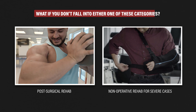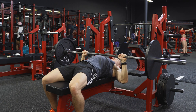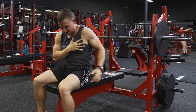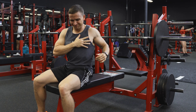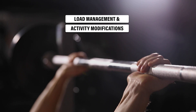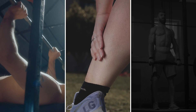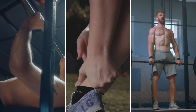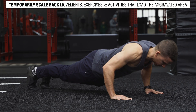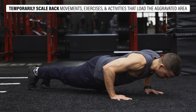What if you experienced a low-grade strain of your pectoralis major while working out that doesn't require surgery or use of a sling prior to initiating non-operative rehabilitation? The primary focus revolves around load management and activity modifications. Whether you've strained your pectoralis major bench pressing, sprained your ankle playing sports, or hurt your low back deadlifting, an injured body part is going to have a decreased load-bearing capacity. You will have to temporarily scale back movements, exercises, and activities that load the aggravated area.